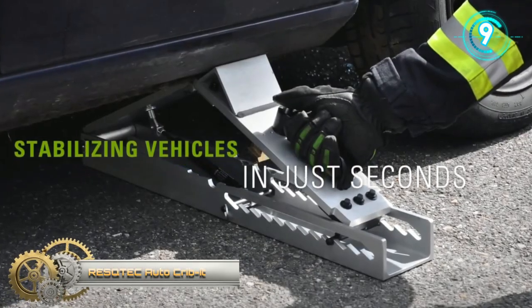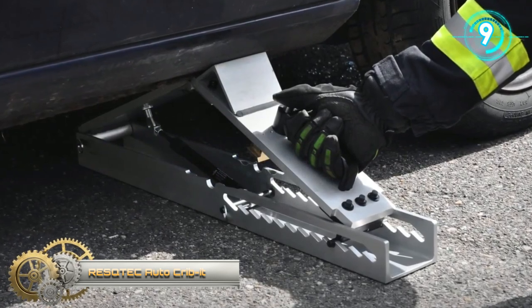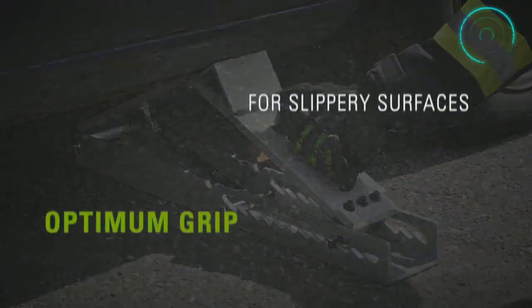ReesTech AutoCribbit. Stabilizing vehicles has never been easier. Position, unlock, and pull the handle.